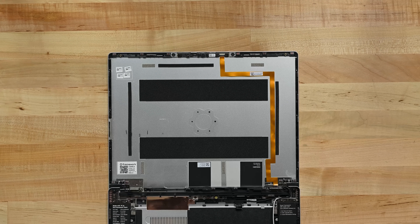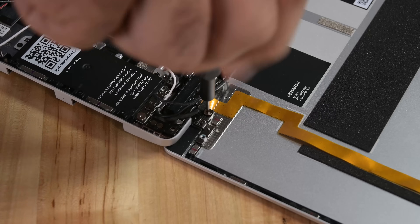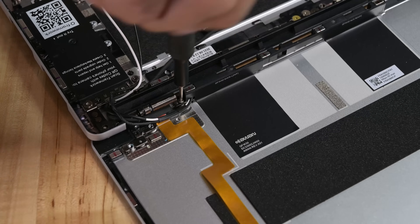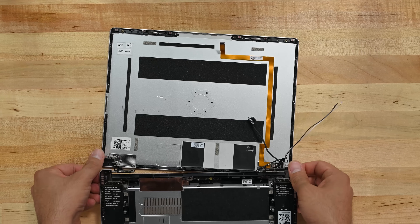Undo the two screws holding the webcam module down and disconnect the ribbon cable before removing the component. Then remove the three screws on each hinge and carefully separate the top cover from the main body of the laptop.